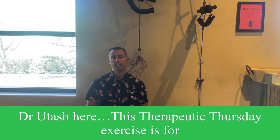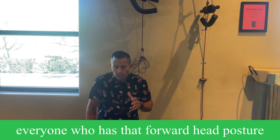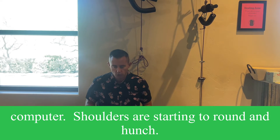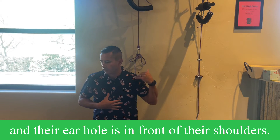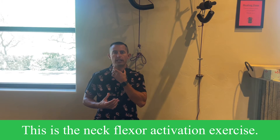Hey guys, Ducky Cash here. This Therapeutic Thursday exercise is for everyone who has that forward head posture — maybe too much time on the phone, iPad, or computer. Shoulders are starting to round and hunch, and their ear hole is in front of their shoulders. This is the neck flexor activation exercise.